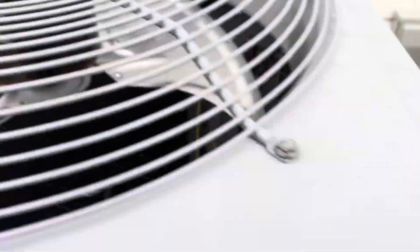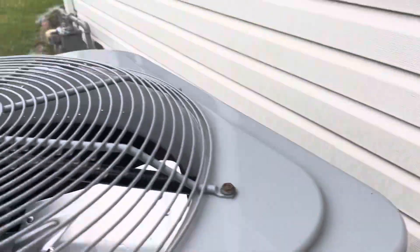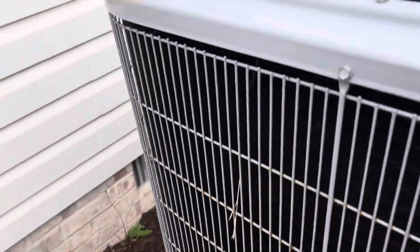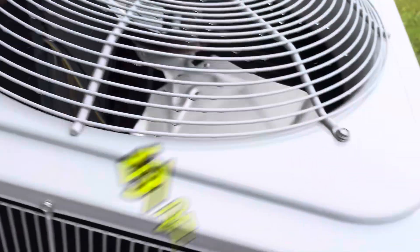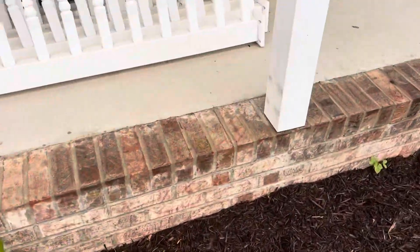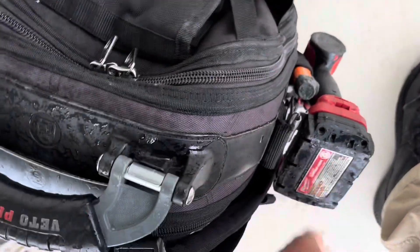We have a condenser fan not turning on this lovely rainy day here on the eastern shore of Maryland. I'm going to set my tool back over here to keep it out of the rain. I don't mind getting wet but I don't like my tools getting wet.